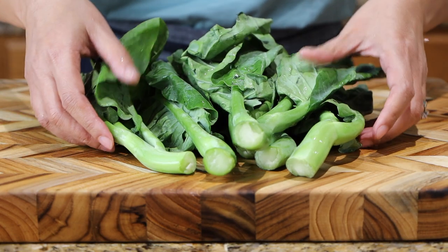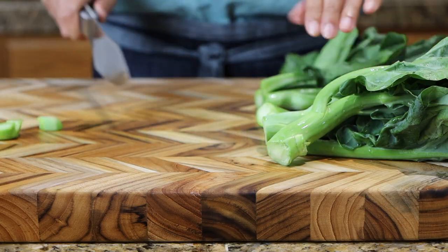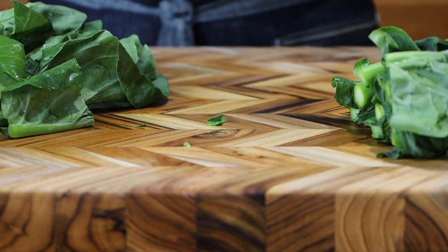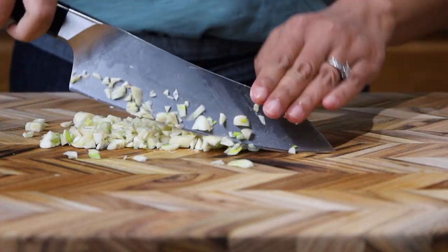To prepare for lunch, I'm using Chinese broccoli. One option is to steam them whole. Another is the stir-fry option by first cutting off the stems, then slice the remaining. As always, the full recipe is written in the description below.